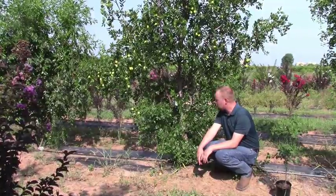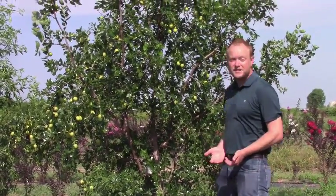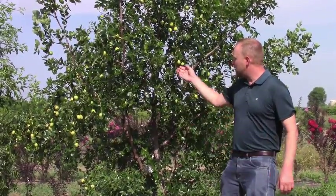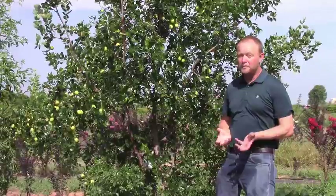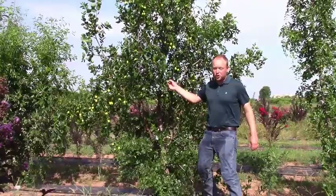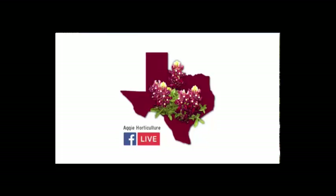Jujube or Chinese date is a great alternative fruit — very easy, minimal pest and disease problems, drought tolerant, and not picky about soil. Some people really don't care for the fruit, but I really like them, and they're extremely easy to grow. You can always learn more at aggiehorticulture.tamu.edu. For 'What's Growing On,' I'm Tim Hartman, Texas A&M Horticulture.